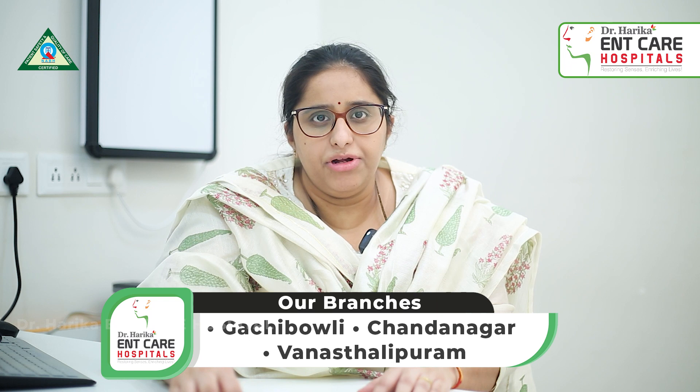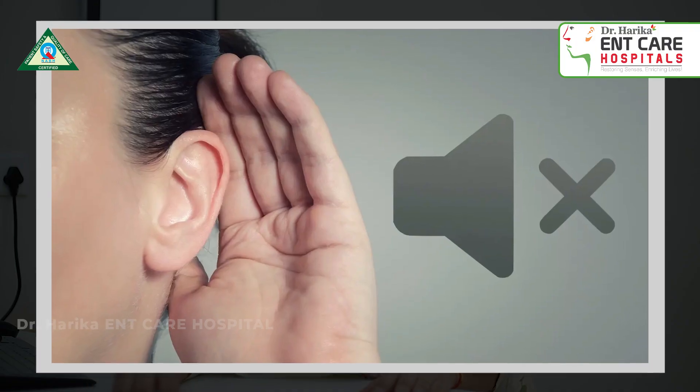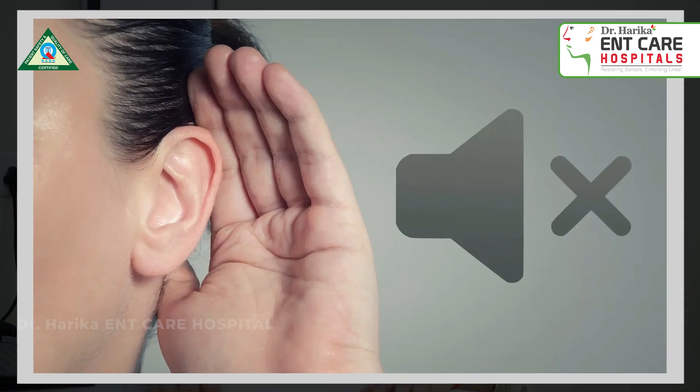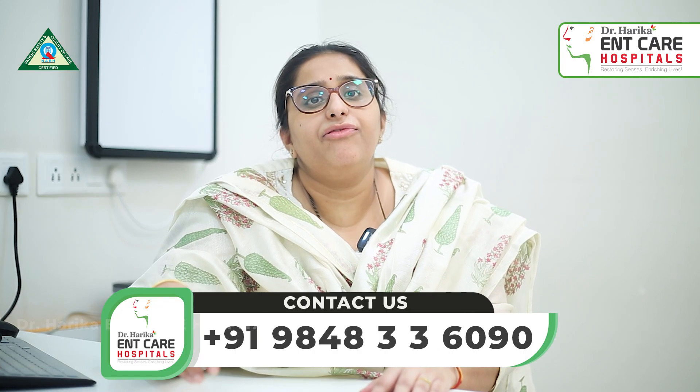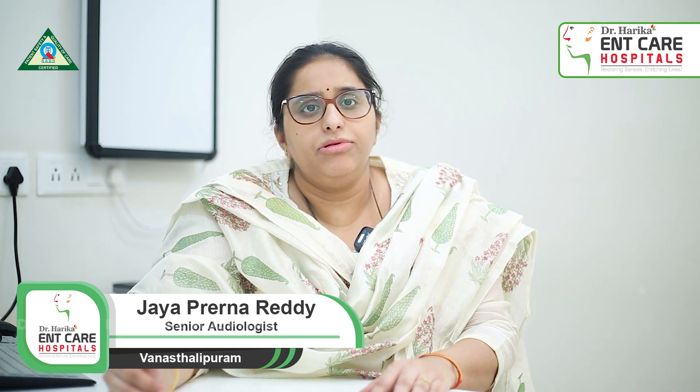The results of pure tone audiometry will decide the degree of hearing loss — the degree to which the hearing is affected. This will decide our further management: what kind of treatment is to be given, or whether the person's hearing is normal.